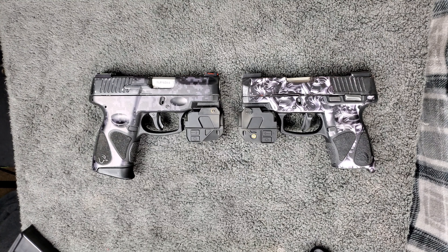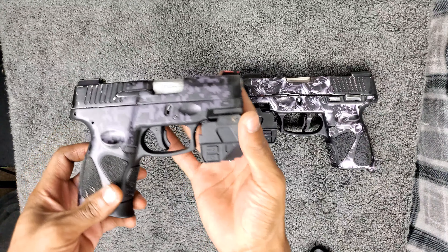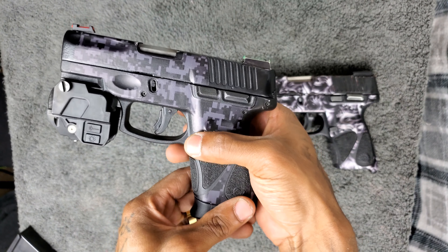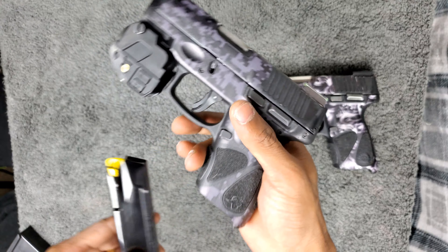It's your boy Flame, we're back with another video. Today I just want to show you guys the best magazine that you can use for your Taurus G2C.